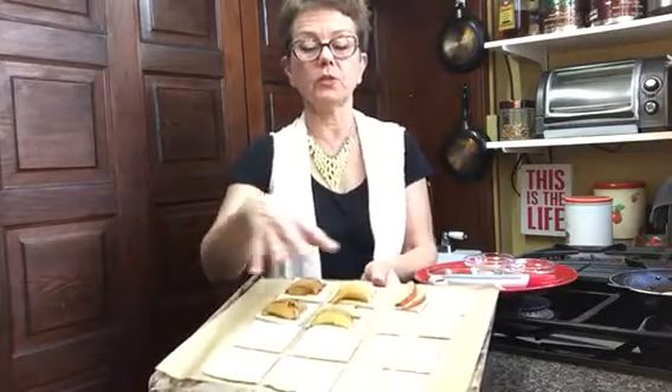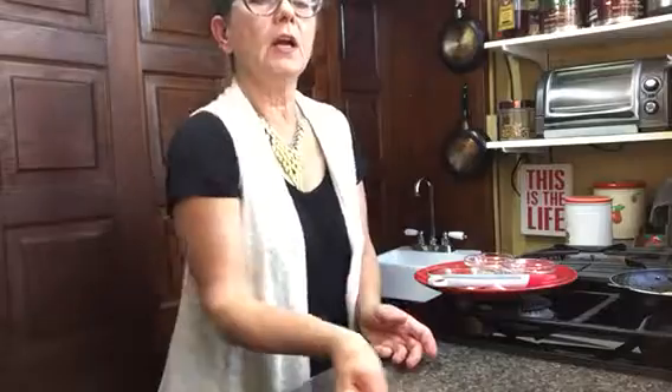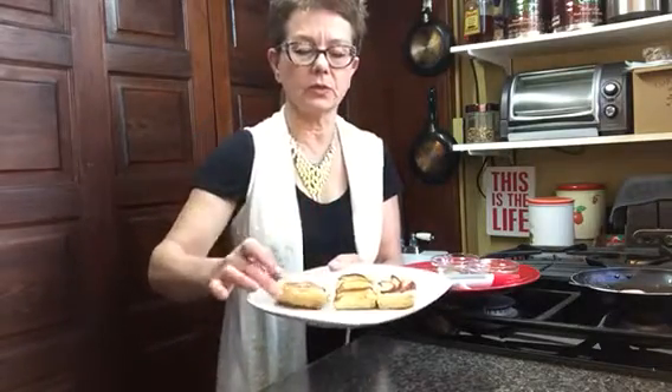The oven is preheated to 400 degrees. So you're going to do this with all of your puff pastries. They'll go in the oven for 20 minutes at 400 degrees. When they come out, this is what they look like — look how nice and puffy those are! Don't those look delicious?